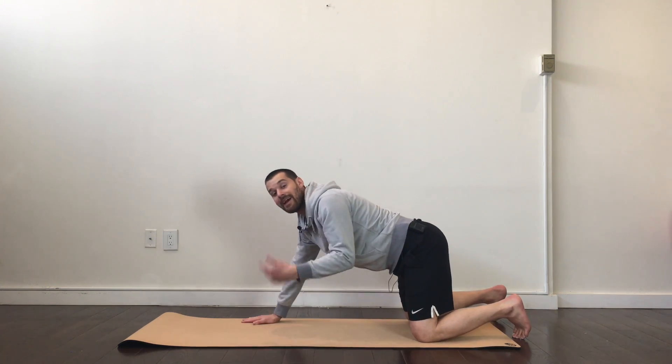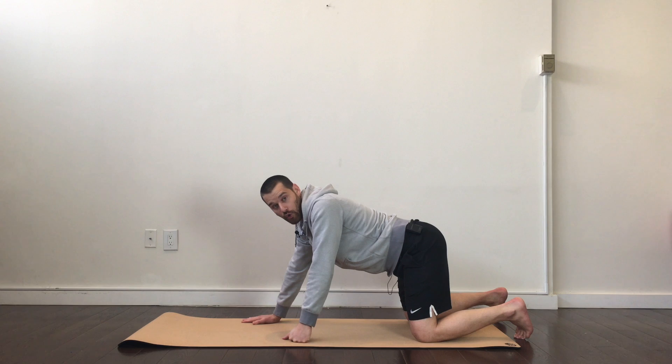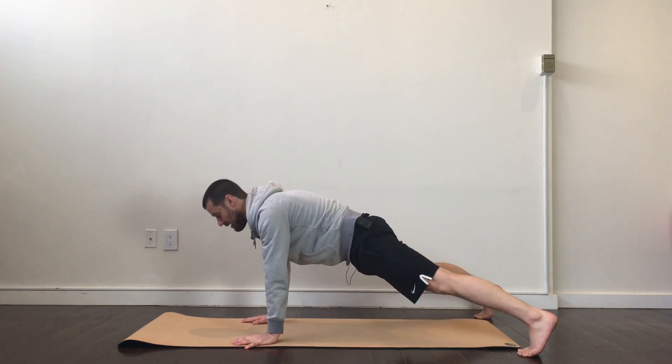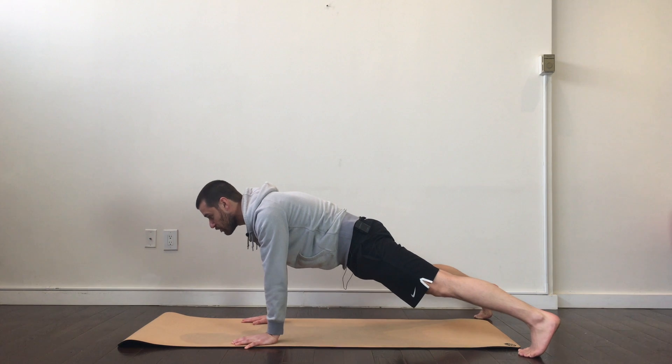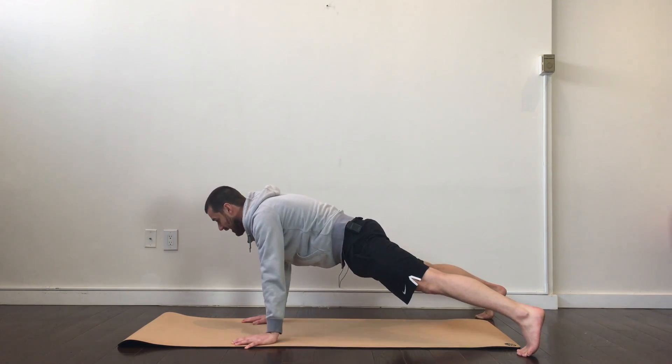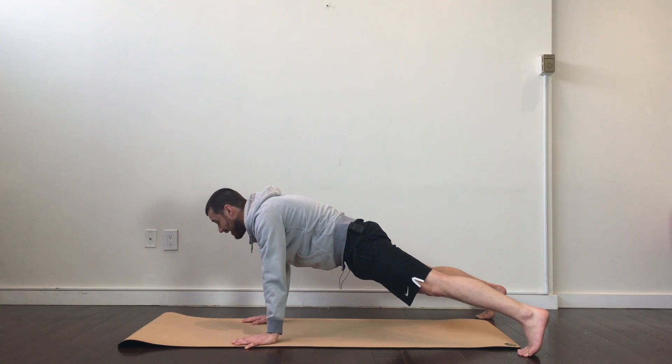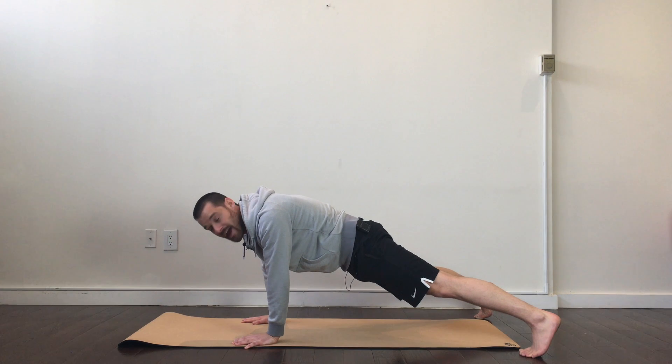The next exercise I really enjoy for the shoulders: back in that push-up position, rip everything in half, and just sway side to side, putting more weight and pressure on either side. When my weight's on the right side, I'm going to really drive with my right hand, then shift back over and go on the left side.